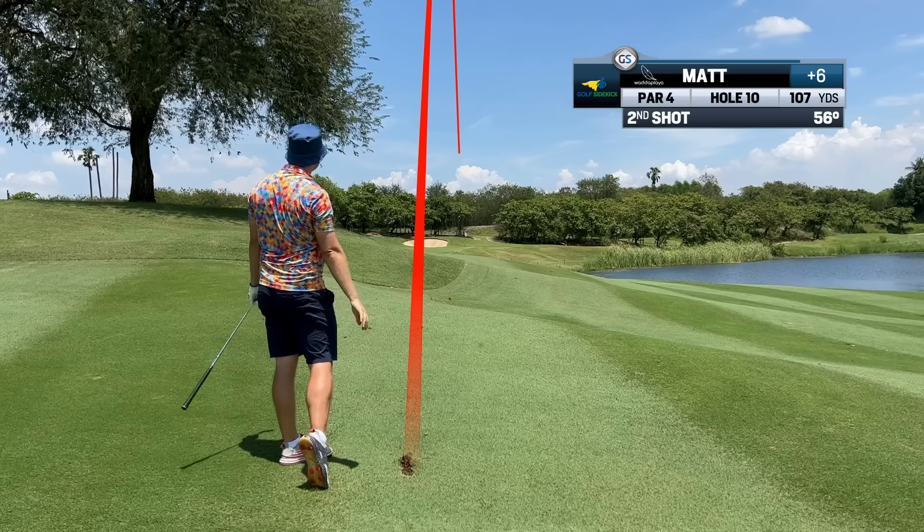That's really close - chicken-winged it a little bit but it'll do. We're at Neganti, we've got the Fonzie, going for birdie.